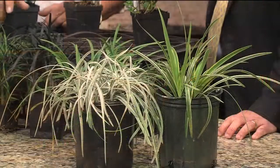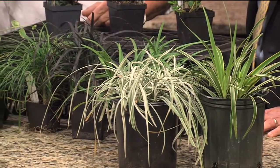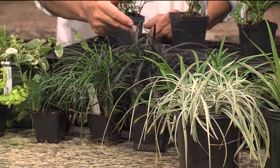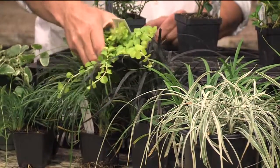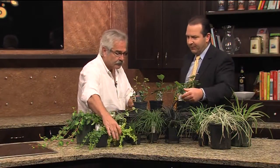Now, related to them are the mondo grasses, and there's a very tiny dwarf mondo, the regular mondo, and then this is one of my favorites - this is black mondo. It grows very slowly, but it's beautiful when contrasted up against golden foliage like that. It's just spectacular. And that one there is $2.49. You can easily put this ground cover out relatively cheap.